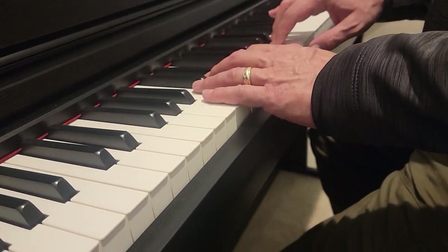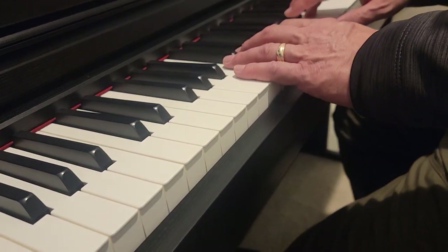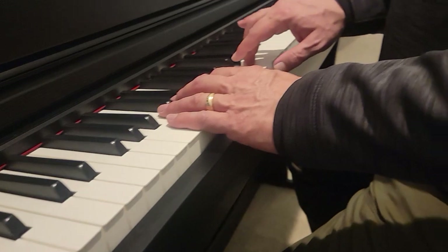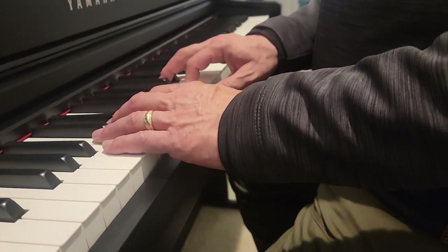Right in: E, D, C, D, E, D, C, D, D, E, D, C, C, C.